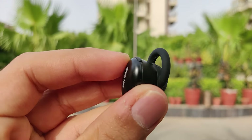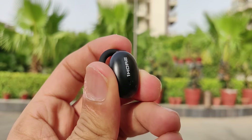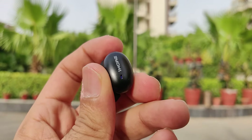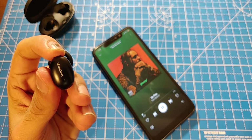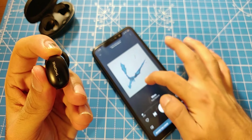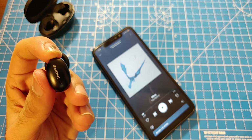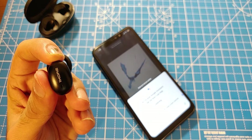There's a functional button on top of each earbud to take calls, and I actually prefer the position of this button compared to what we saw on the Noise X5 or Skullcandy Push, where the button is on the outer shell of the earbud. A double press on the function button skips to the next track, a triple press skips to the previous track, and a double press while music is not playing triggers your personal assistant.